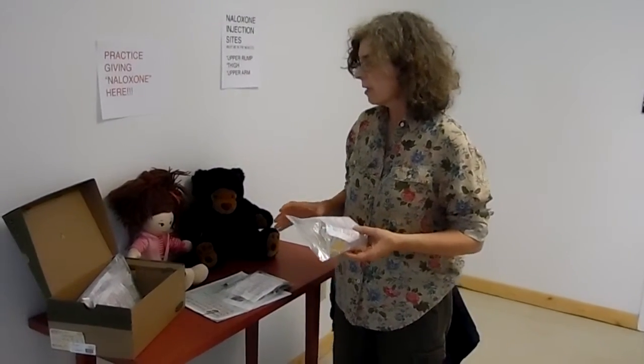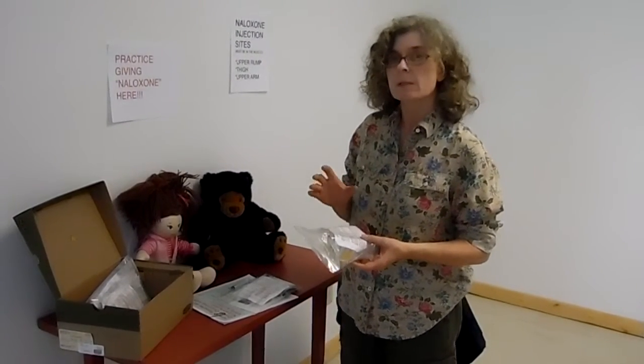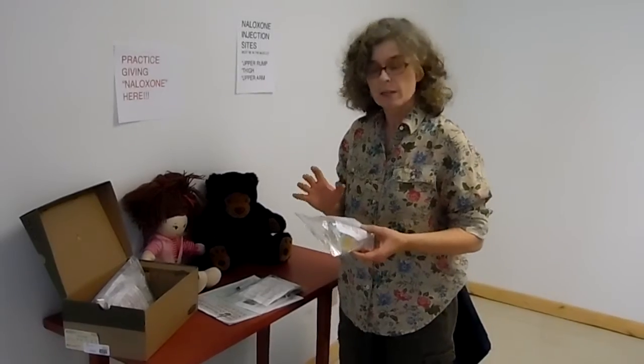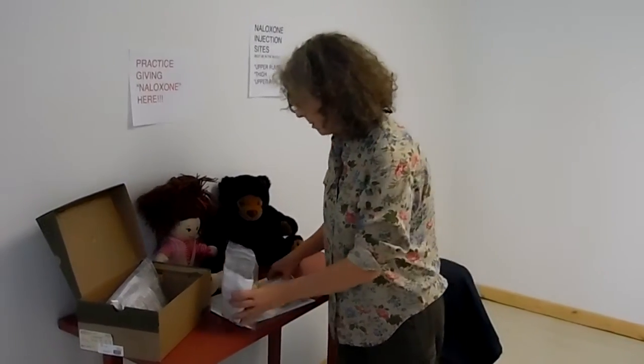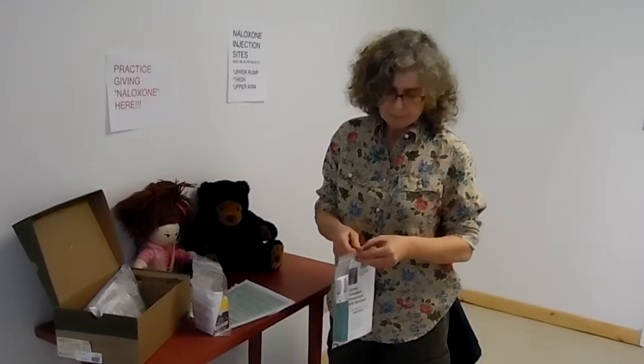What I have here are two variations of naloxone. There are three different forms of naloxone that I know of. This is the most basic form.